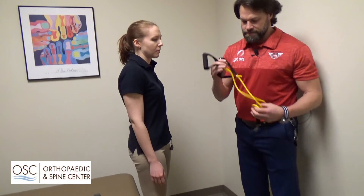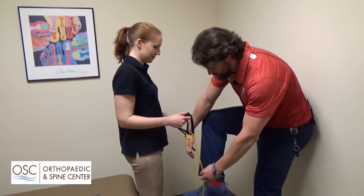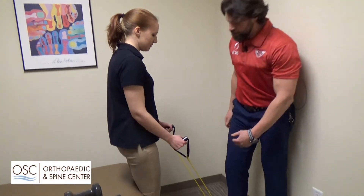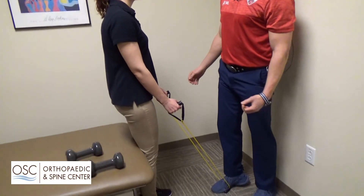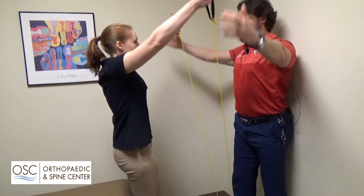The next thing we do is use elastic bands. Jen's going to take these in her hands — I'm just placing it under my foot here, but we have a board that it clips to. Jen's going to raise her arms up, trying to pull and squeeze those shoulder blades together, and then back down.